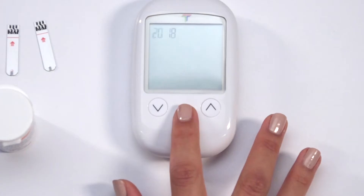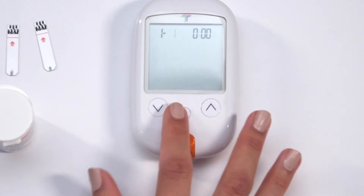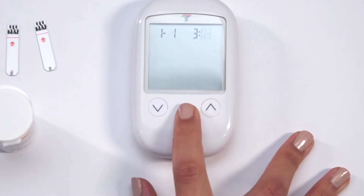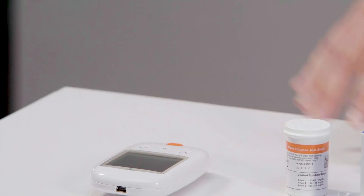The calendar year, month, day, hour, and minutes. Once you confirm the minutes, the set date and time will be displayed on the screen. Press M to turn the meter off, completing the setup.